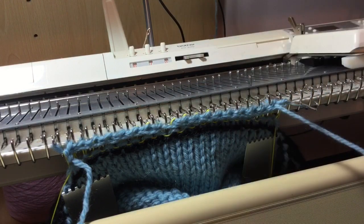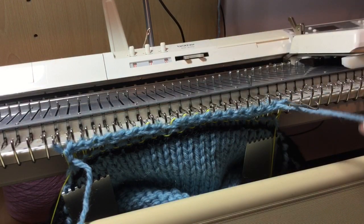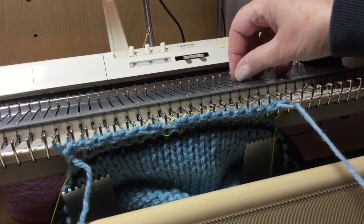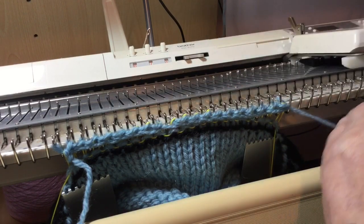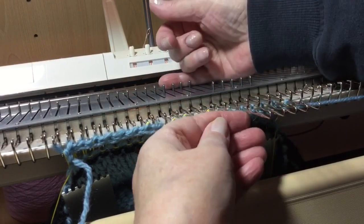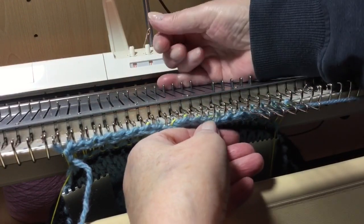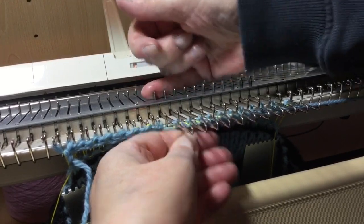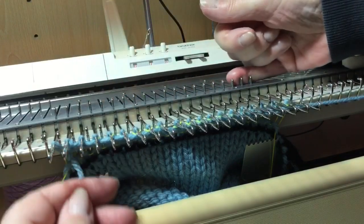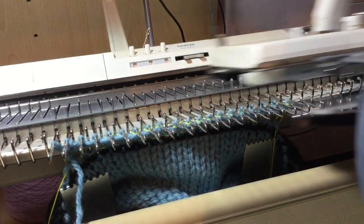When you get to the end and you've got one needle still remaining, wrap around that one and pull it through. Thread your carriage, bring needles to E position to make it just a little easier, and knit across.